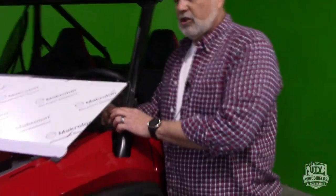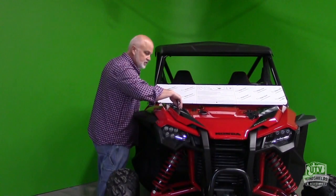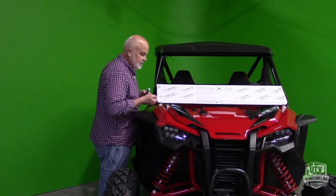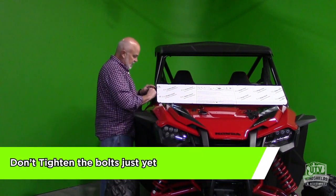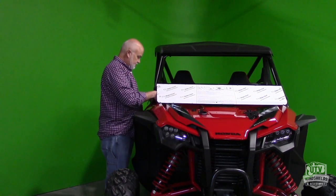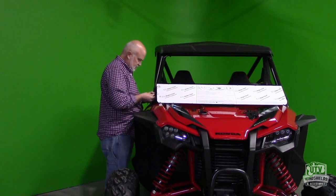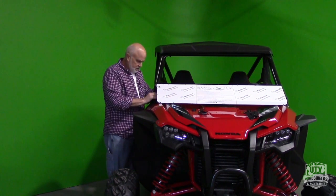Very important thing — also, second most important thing: don't tighten up the bolts. We have not gotten to the point of tightening bolts, so leave them loose. If you tighten them, you will fight this entire windshield in an installation aspect and probably have it off center. So don't do that. Put them on loose and follow just like what I'm doing — stick this one on.